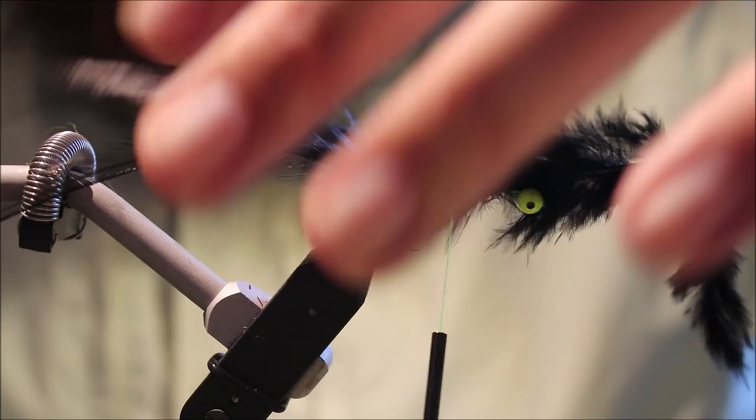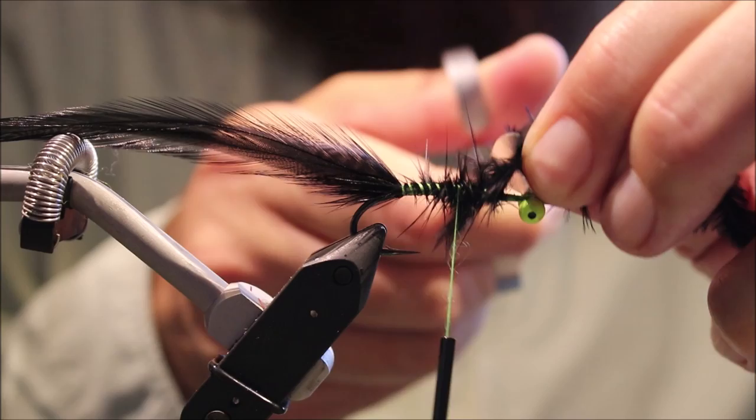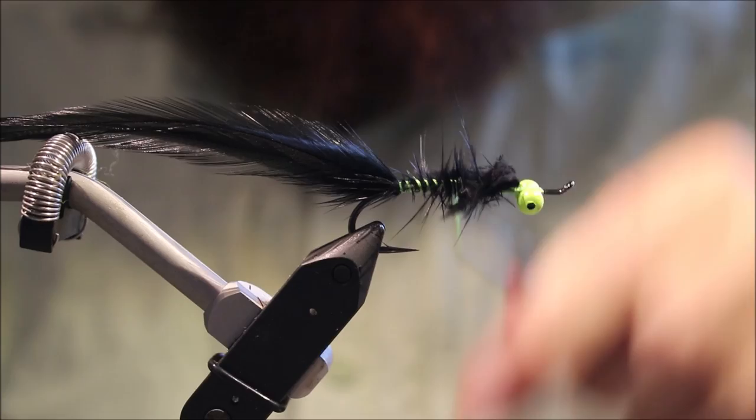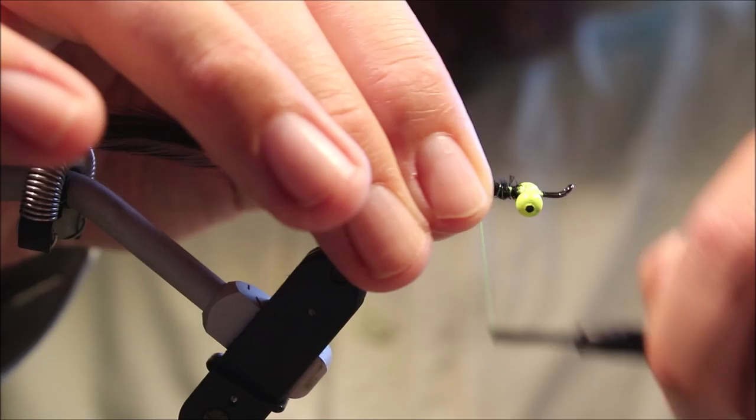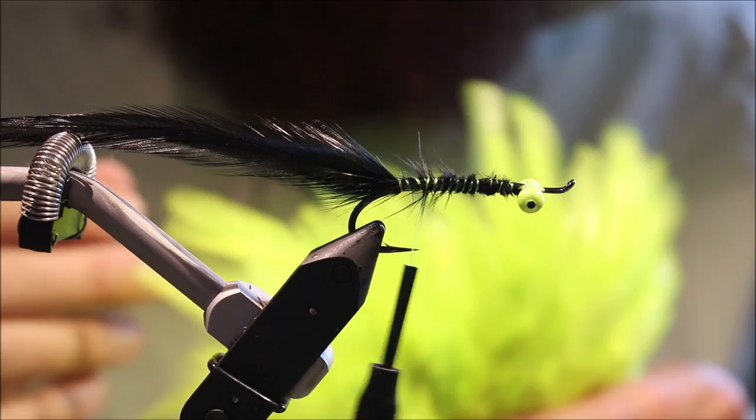They will sort of separate a wee bit when you fish them in the water, but I don't want them splayed — I want them leaning towards each other. Cut this just behind the eyes and tidy up. The glue is still a wee bit tacky under them as well.